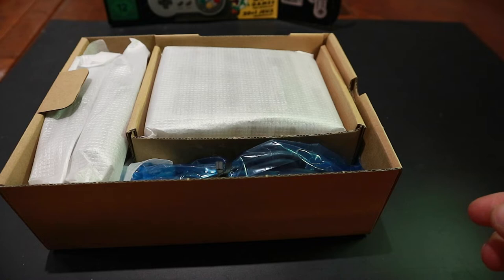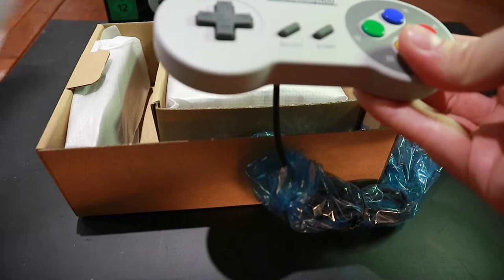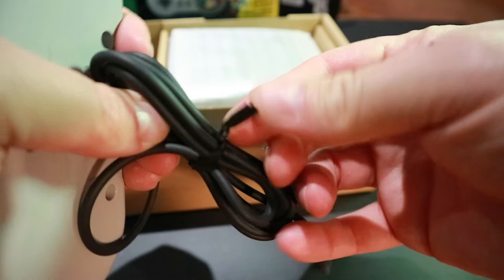There we go — first controller. Let's find out if it feels like... yeah, it feels quality. I'm not sure if it's the same size as the original. I would say about the same. Let's get the cable out of this package. And there we go. The cable is quite long — a lot longer than the NES Classic that came out a few months back, which is quite nice.